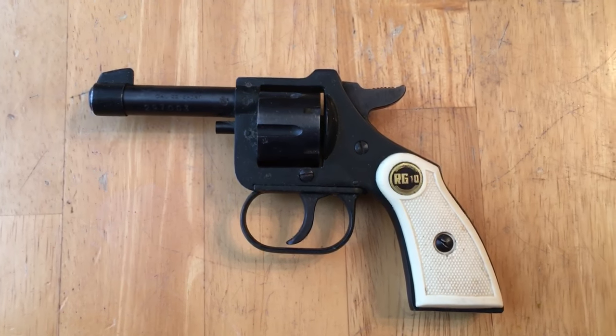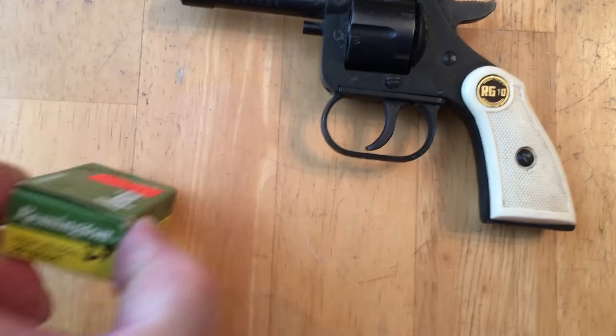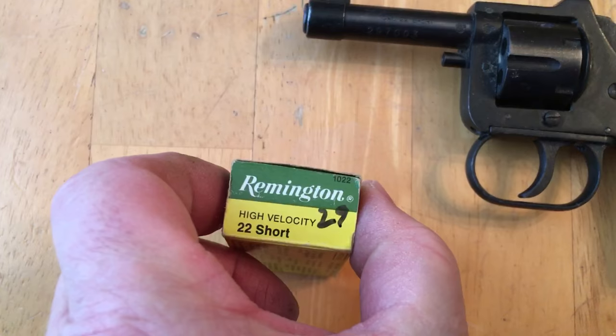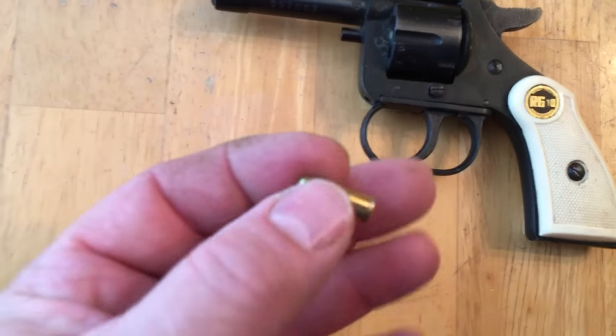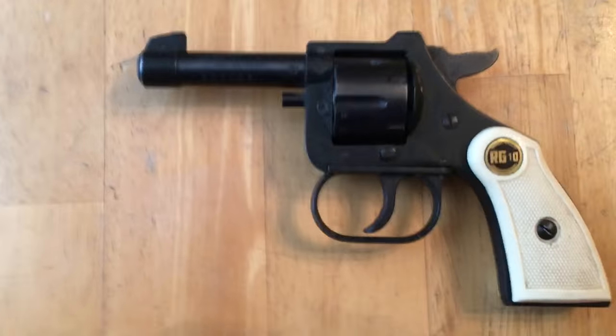I'm gonna take it down to the range in a little bit and put a few rounds through it. Yeah, a little box of 22 shorts here — high velocity, no doubt. That's kind of an oxymoron. But look at that little thing. We're gonna put some rounds through it.